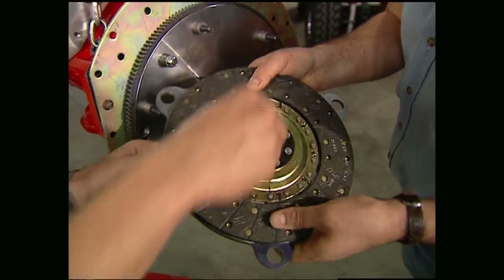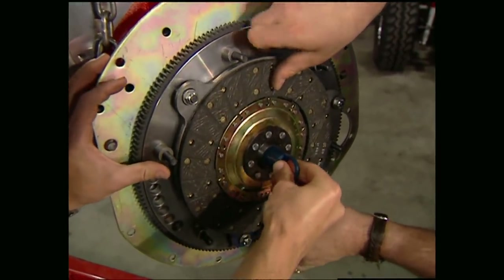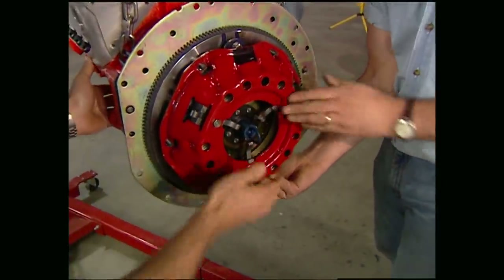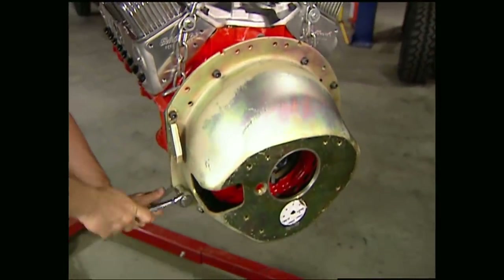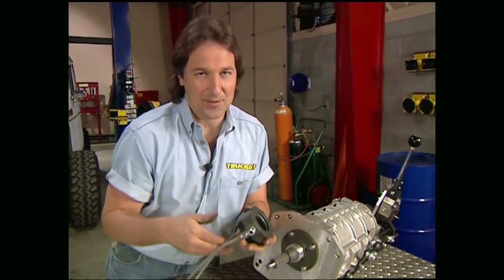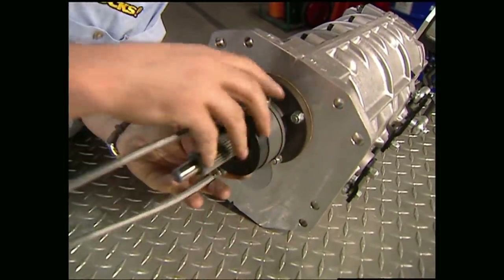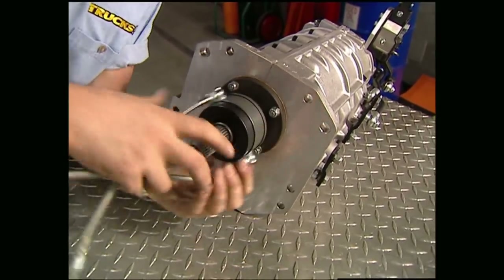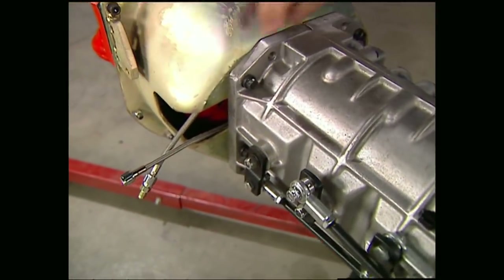Slide the clutches onto the alignment tool, then insert it into the pilot bushing. Put on the pressure plate and bolt it down. After that, you can slap on the bell housing. We're also going with McLeod's hydraulic throw-out bearing so we don't have to mess with linkage — it mounts right to the front of the transmission and you adjust the depth by screwing it onto this threaded sleeve. When you put it all together, make sure your hydraulic lines come out the fork hole.